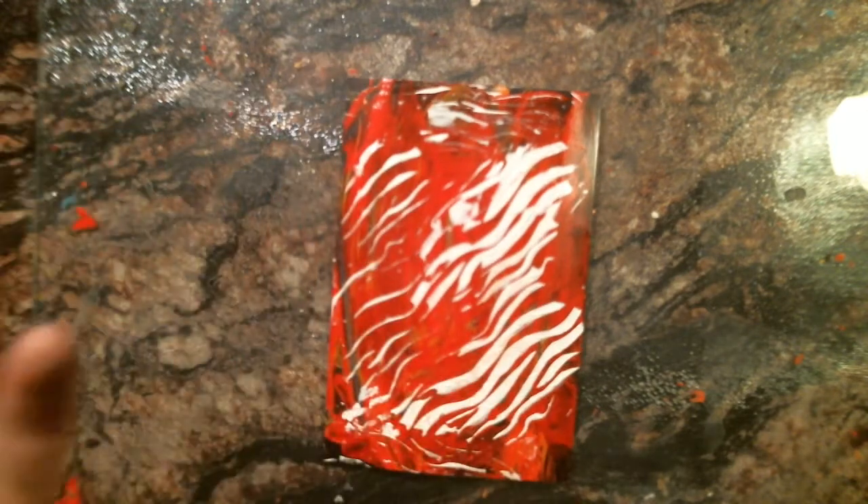I'm just using some Windex in an alcohol bottle — it's Windex, in case you guys are wondering why I'm cleaning my top with it. Okay, so now I got that on there.